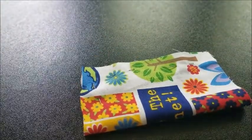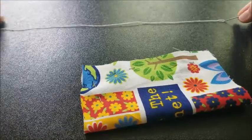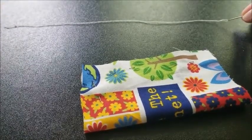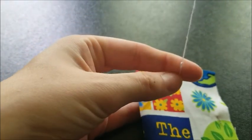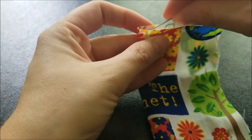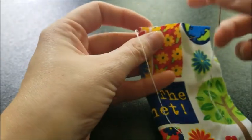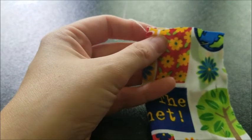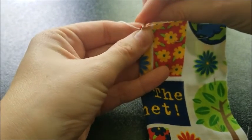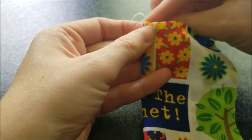I already have my string threaded and knotted. This may not be enough to do all of it, so at some point I'll probably have to stop and re-thread — that's normal when sewing by hand. I'm going to start, and since we're not flipping it inside out, I'll put the knot inside the pillow so it hides in there and you won't see it once I sew over it. For my stitches I'm going to do a whip stitch — you can go back to front or front to back, whichever you prefer.